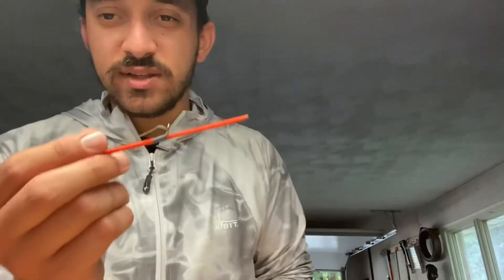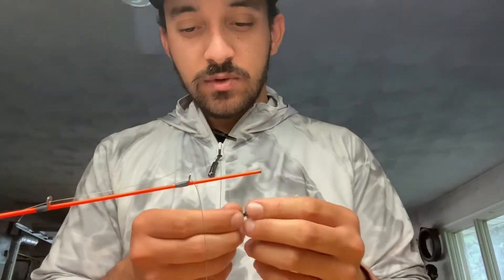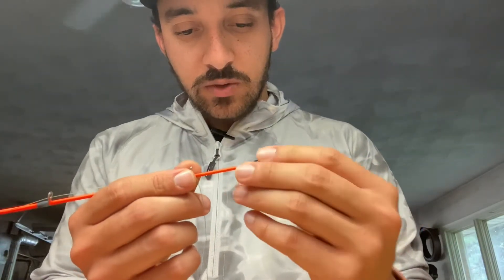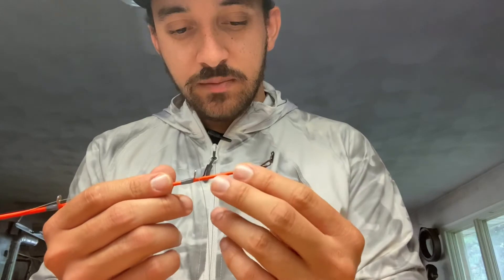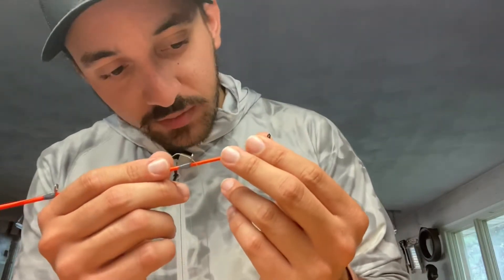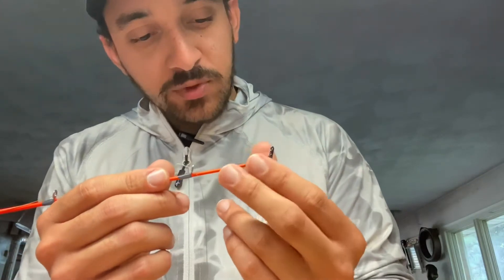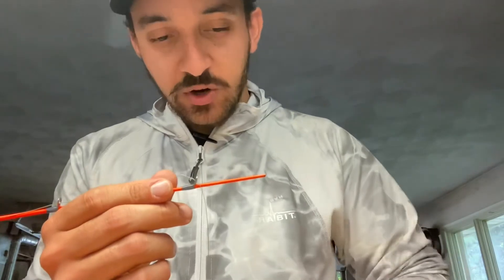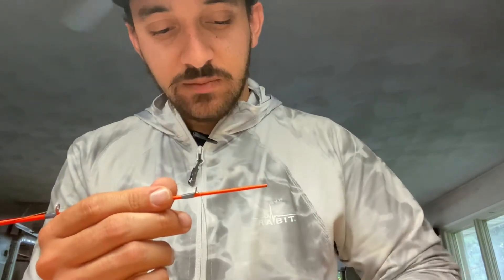Once you get that cleaned up, go ahead and take your rod tip and dry fit it — slide it on top and turn it to line it all up. I'm liking the way that one fits — it's got a little bit of room to play with, so you can get some glue in there. Not too tight, not too loose. I'll go ahead and try the other one just for the heck of it.